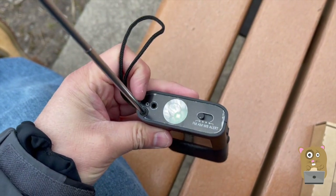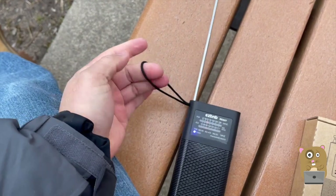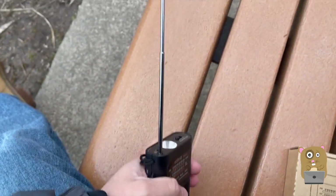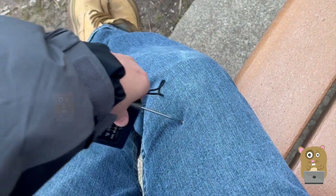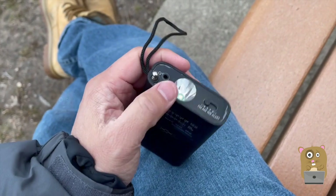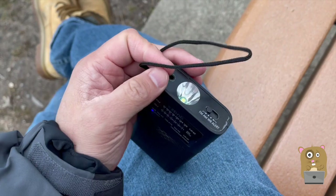There's also a 3.5 millimeter audio port. This little loop I really haven't used much — it's just too small for my wrist. And for the antenna, it's collapsible, reminds me of RC antennas. With this antenna I can't replace it; it's fixed with the base in there already, so it's not interchangeable.